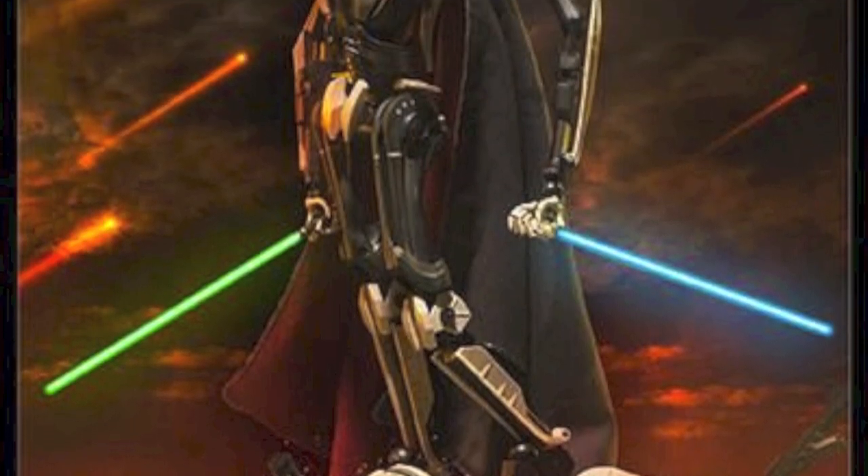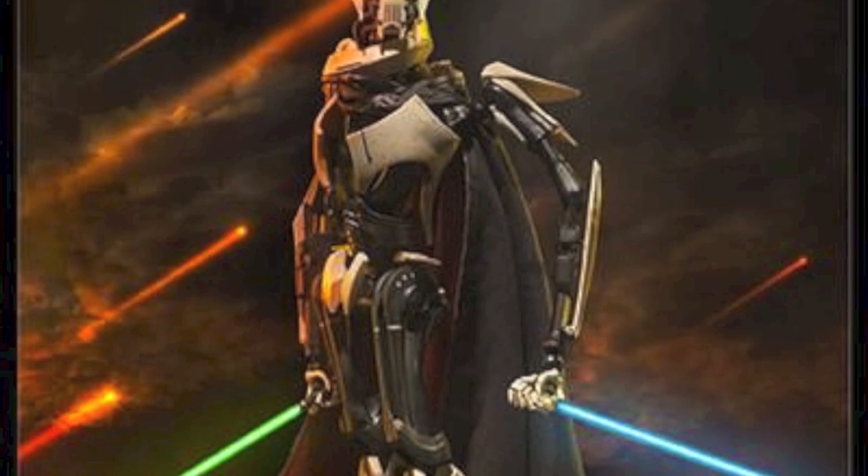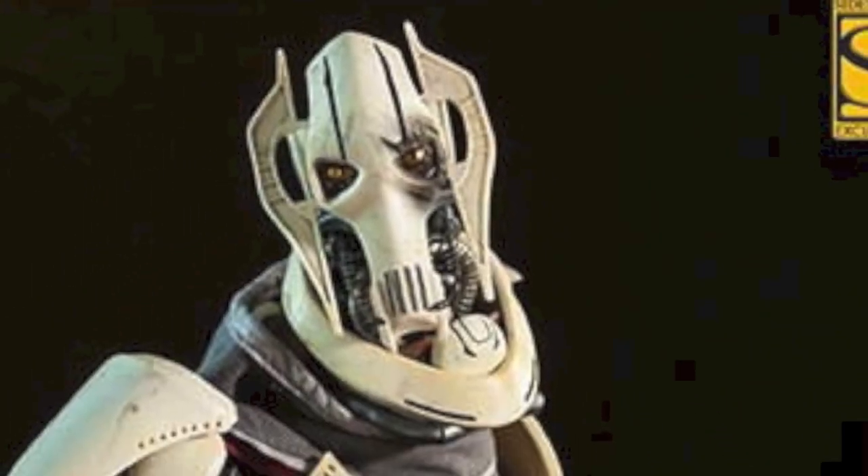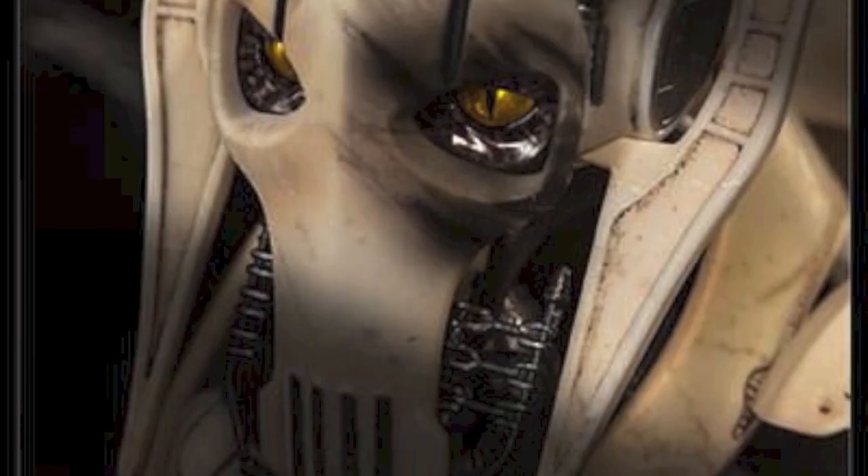What is also so cool is that if you order from SideshowCollectibles.com — the pre-order link is in the description — you get a battle damage mask for alternative display. So very cool.